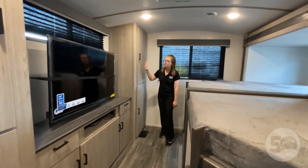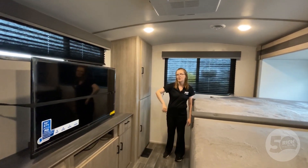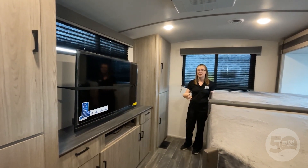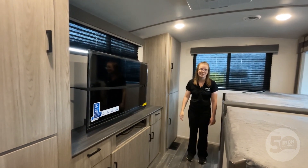You have so much storage space in here — closet space for every single bunk and then some — along with the entertainment center in here. We really have enough space for a bunch of kiddos: you have room to put them in here, they can play in here, entertain themselves, and stay out of the way while you're cooking dinner or trying to get something ready out there.